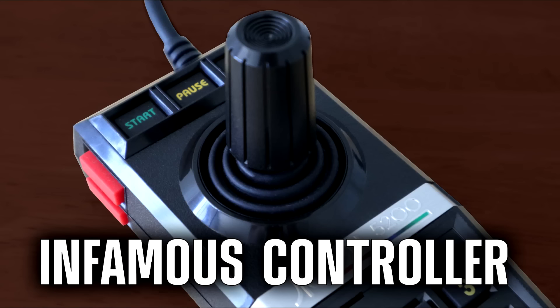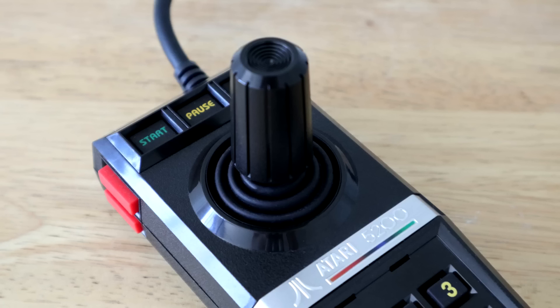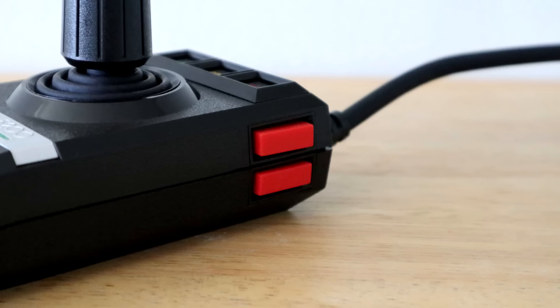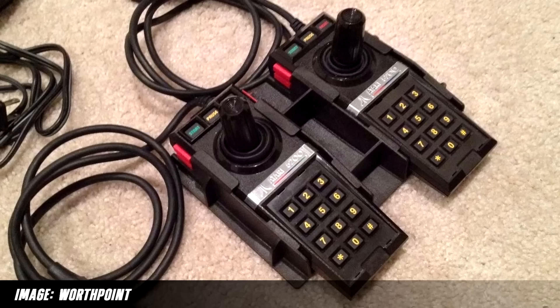Now we need to talk about the original 5200 controller. These are notorious for breaking down due to cheap circuit traces that easily get dirty over time and use. If you have one that doesn't work properly — in my case the fire buttons aren't functioning — there are golden rebuild kits that you can buy on eBay which are infinitely more reliable. I plan to do this myself one day, but no time too soon. I wonder if I could still play Robotron or Space Dungeon with this in the second controller slot.